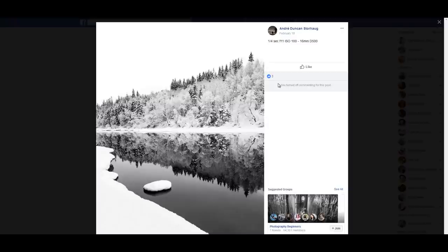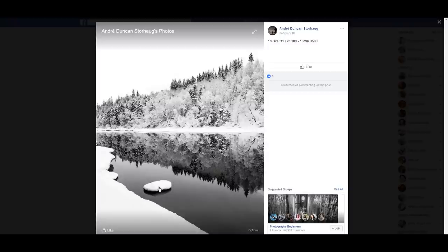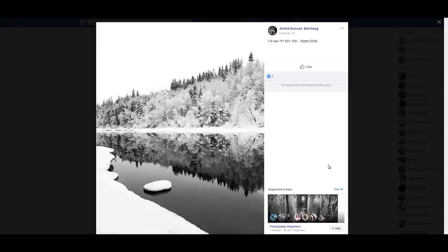Andre Duncan — Storhog, one-fourth of a second, f11, ISO 116mm, D500. It's an interesting shot but a little difficult to analyze because it's out of balance. One particular element is tilting the balance to one side and creating a disequilibrium in the photo. To fix it, you should have moved a few meters in one direction to reposition that element, or simply clone it out. A repositioned element would have created a much more balanced image.